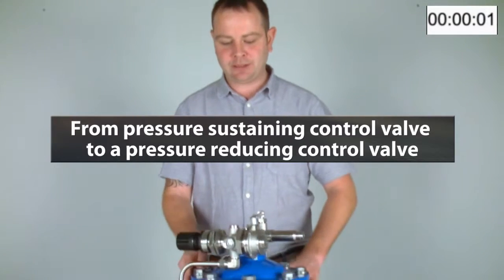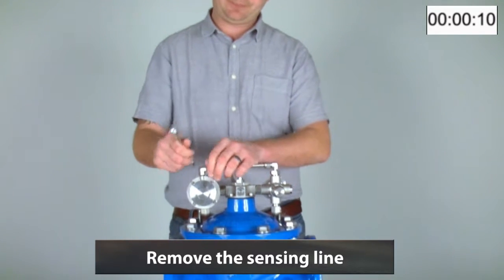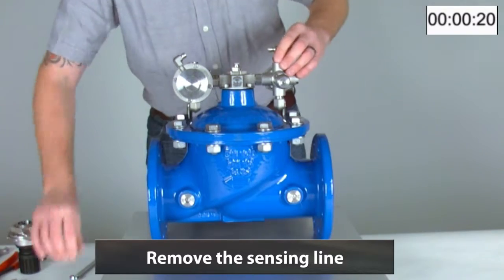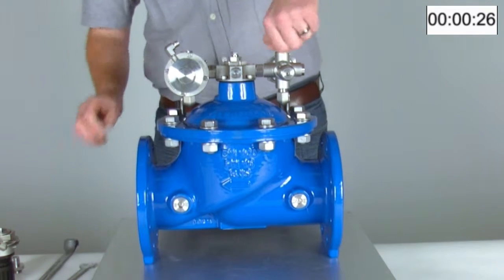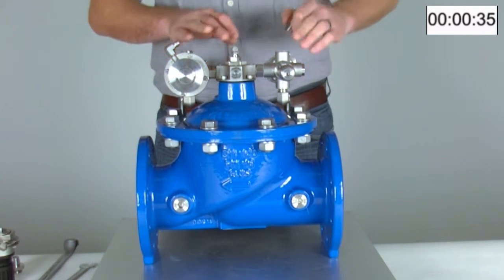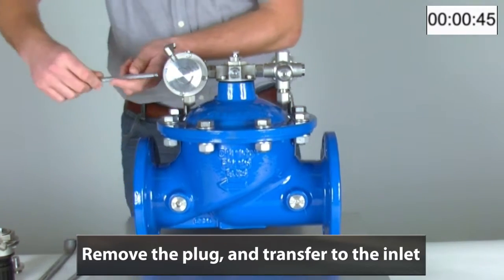Today we will be converting the AVK control valve sustaining valve to a pressure-reducer valve. We'll begin by removing the sensing line and the sensing line fittings. The inlet port for the filter will no longer be required, and in turn we will be using the downstream sensing line port. So we will remove the plug and transfer it across to the inlet.